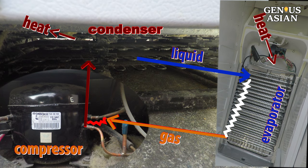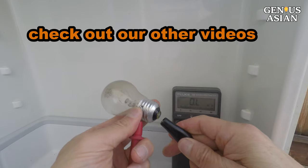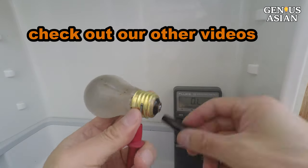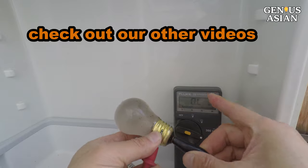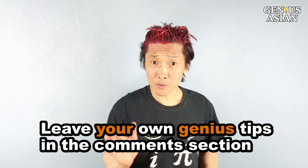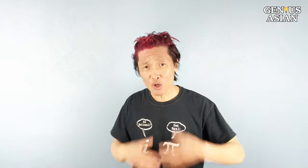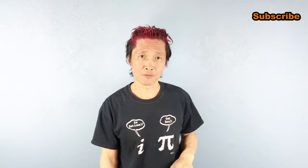With this basic knowledge, it will help you fix your fridge. For more information, check out our other detailed refrigerator videos. Share this with people who you know that need it. Leave your own genius tips in the comment section below. I'm the Genius Asian — subscribe for more useful videos.